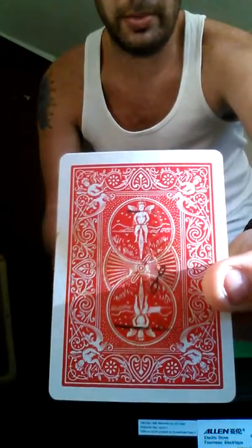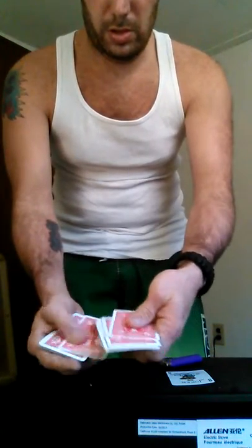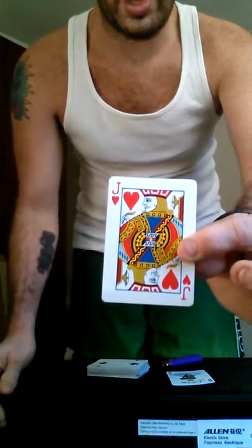You can see just the handcuffs are sitting there. Go through the deck. On the back of one card is a drawing — should be the signed card.